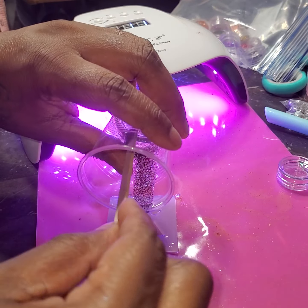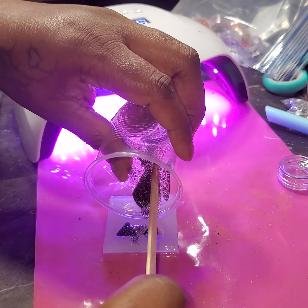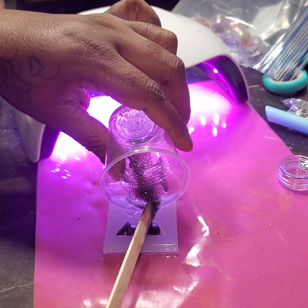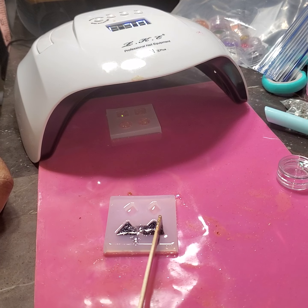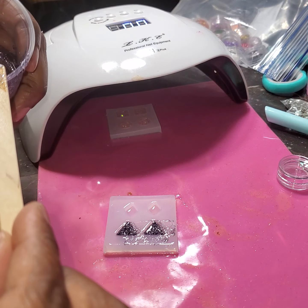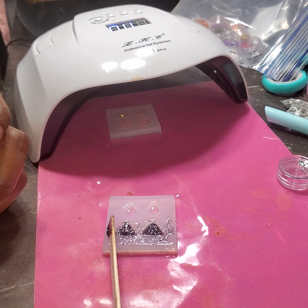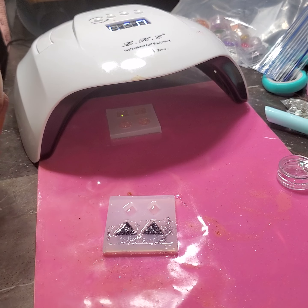Let's get ready for our next earrings. I can see it's really thick and it doesn't take a lot. Let's do a triangle and we have a diamond, but I don't know if I have enough for the diamond. I want to make sure you can see this — my ring light is currently out of commission.